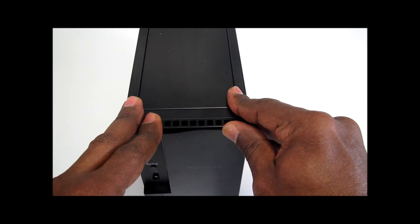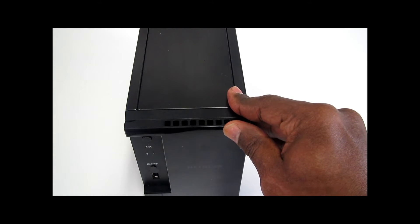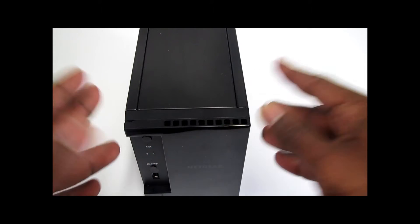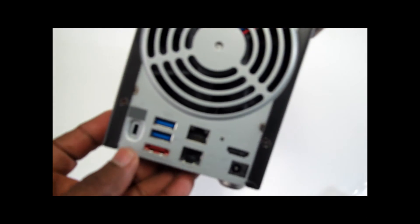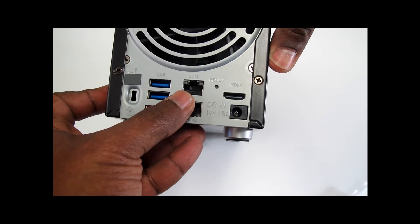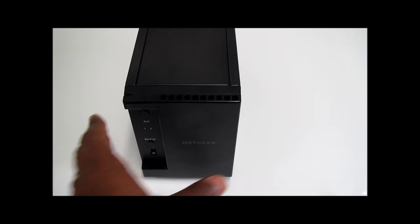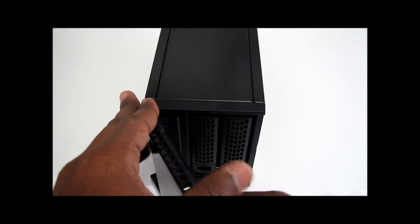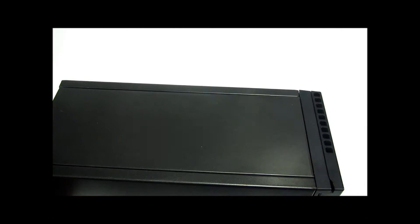One thing I really like about this machine is the consolidation of backup and file sharing. It supports multi-platform: Windows, Mac, Linux, iOS, and Android devices. You can connect it to your network directly through the gigabit Ethernet at the back, and there's also a second port to connect to another network. This unit comes with a five-year warranty from Netgear.